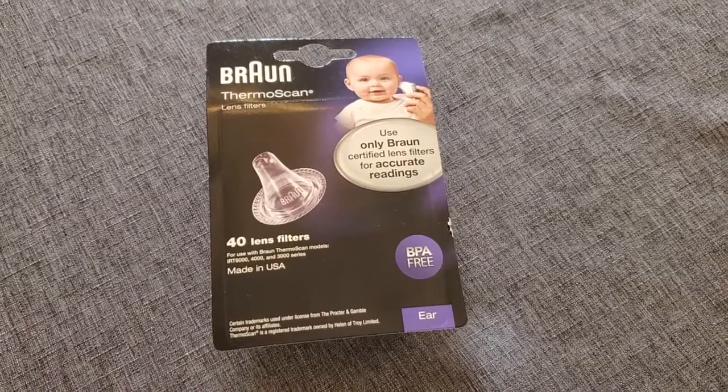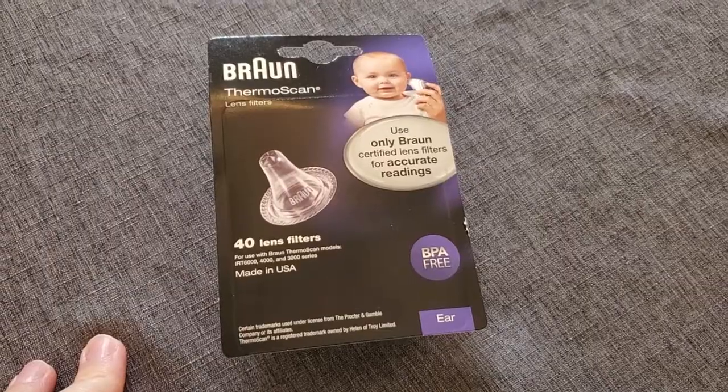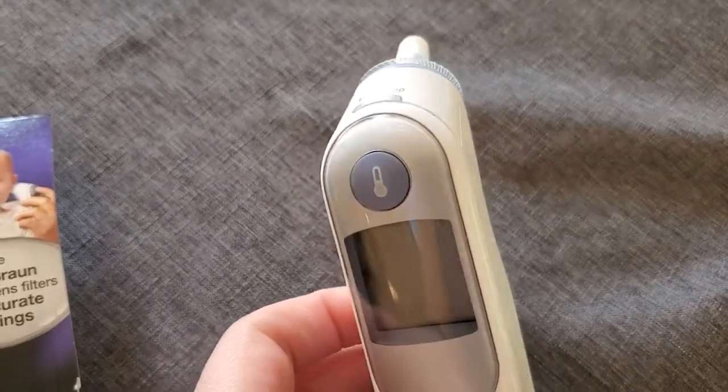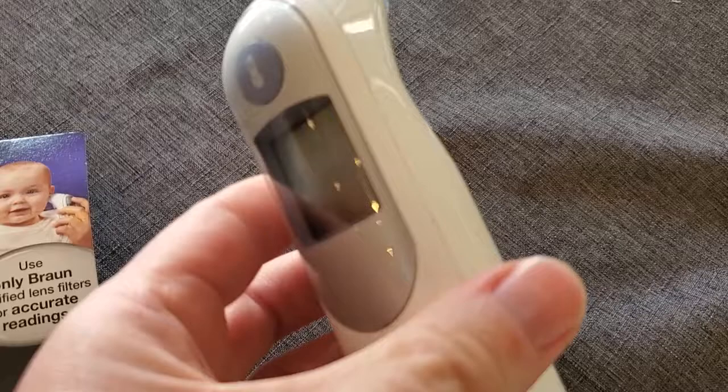I'm Tom from DIY Life Tech, and this is a look at the Braun probe covers for your Braun thermometer. So if you have this Braun thermometer, you know that it's a really great in-ear thermometer, but between uses, you want to put a new probe cover on there for sanitary reasons.